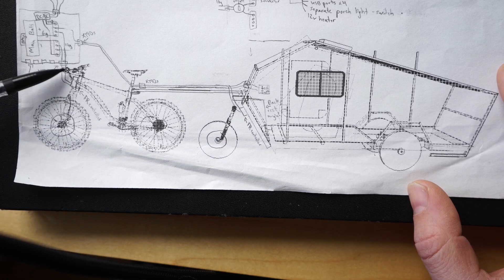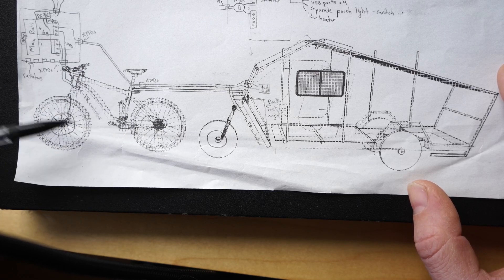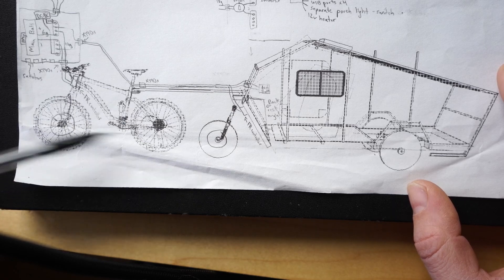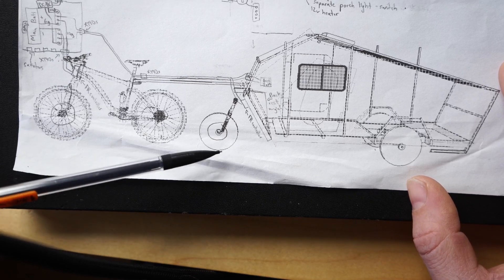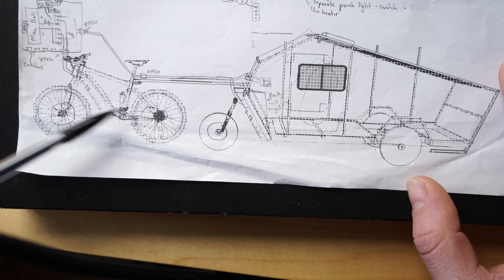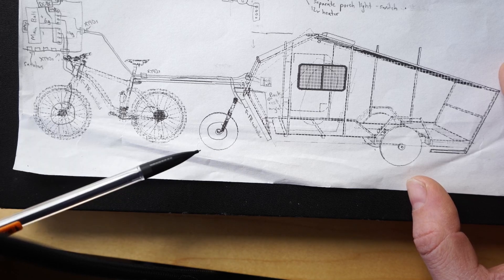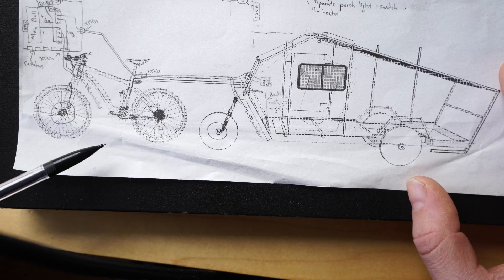There are two ways you can run this. You can control it with one cycle analyst — Grin sells a splitter cable that connects to each controller. The splitter cable allows you to control the throttle input to both controllers with one throttle, so you accelerate with your twist-grip throttle and it accelerates both motors together. Grin has a whole video series on how this works; it uses a torque sensor to send power efficiently to both motors as needed, adjusted in real time.